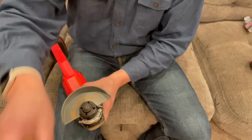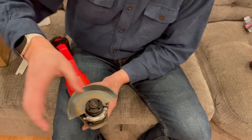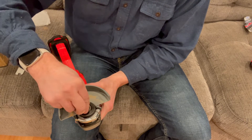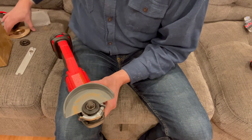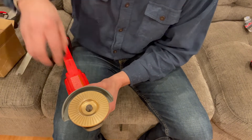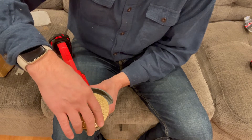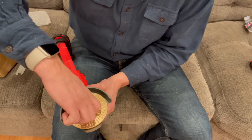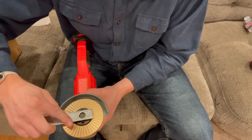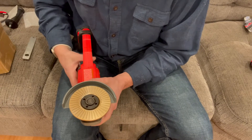I already have the bushing loosened, so I'm going to push this around to get the spindle lock engaged. The spindle is now locked. I'll go ahead and get the flat plate on there and get the lock bushing right back on top. Then I'll use my tool wrench to lock that down and tighten it all up, and we are ready to go.